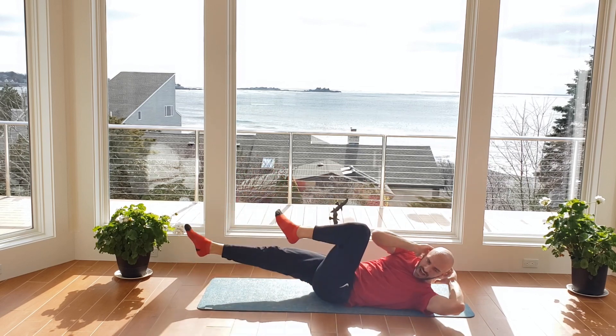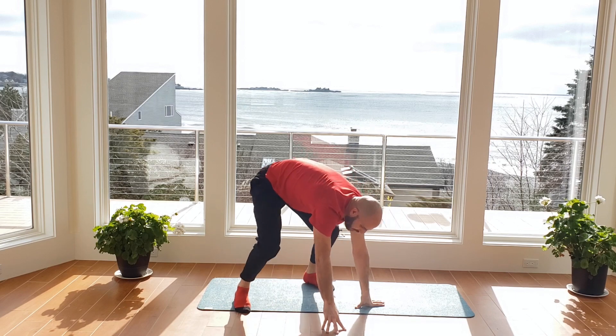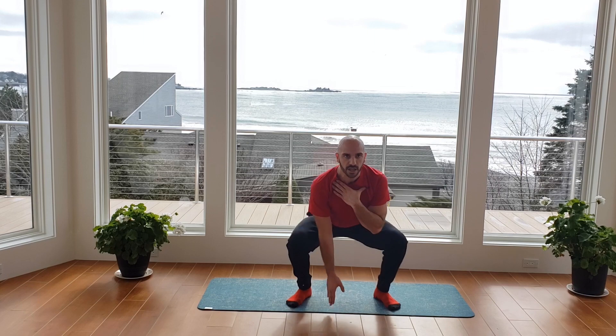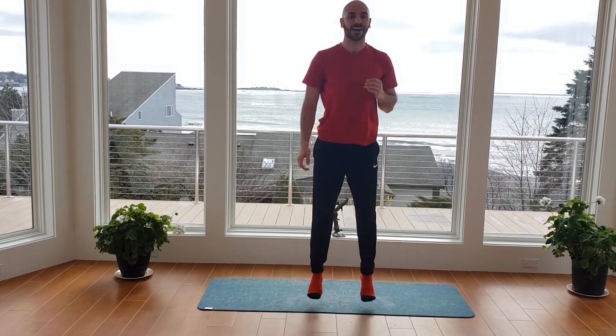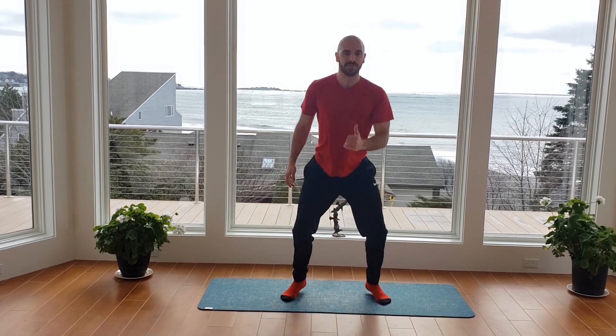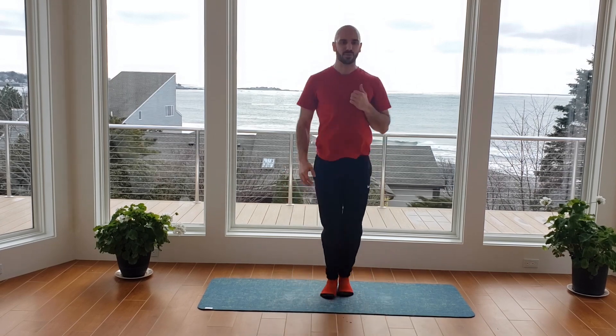All right, stand up — we're going to get into our last circuit of the day. Again three exercises, we're going to try to get through them three times. This first one is a squat jack: go out, down into your squat, touch the ground, up to center, and then switch. Be very soft with your landing — try not to create a lot of impact. 40 seconds on the clock, let's do it. Come up to center on the toes, out into those heels and down. Keep the chest up tall just like our normal squat.